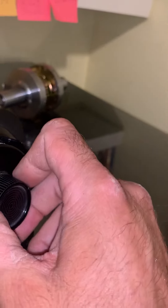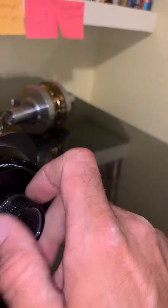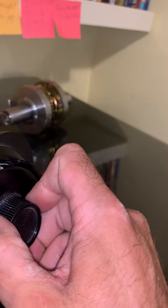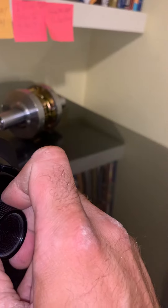It helps to stop at each number until you get more proficient. So there's once, there's twice, and there's three times.